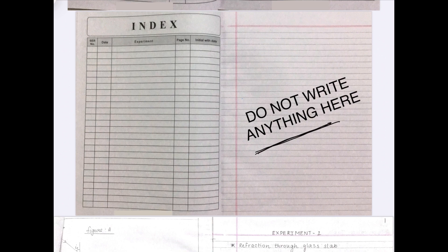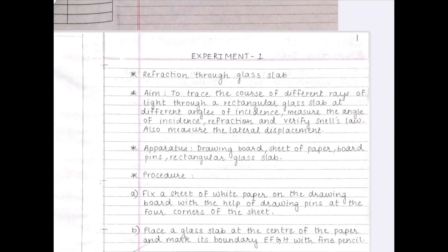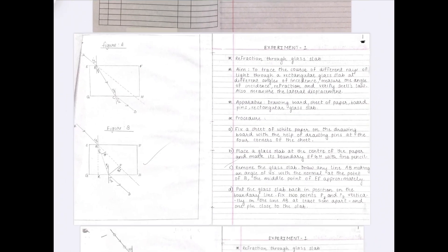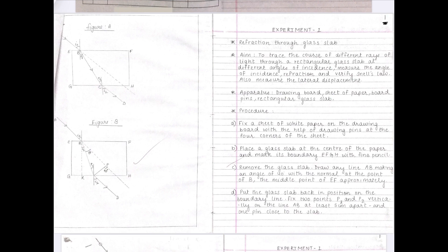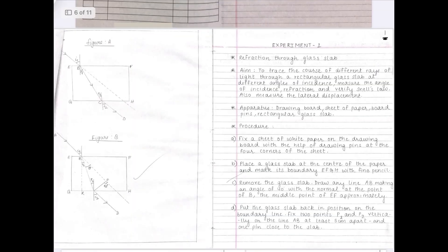If you turn the page further, you will notice that on one side there is a ruled page and on the other side there is a blank page. On the ruled page, on the top right corner, you have to mention the page number — here it is page 1. When you turn to the next ruled page, write page number 2. Page numbers are given only on the ruled pages, not on the blank page.